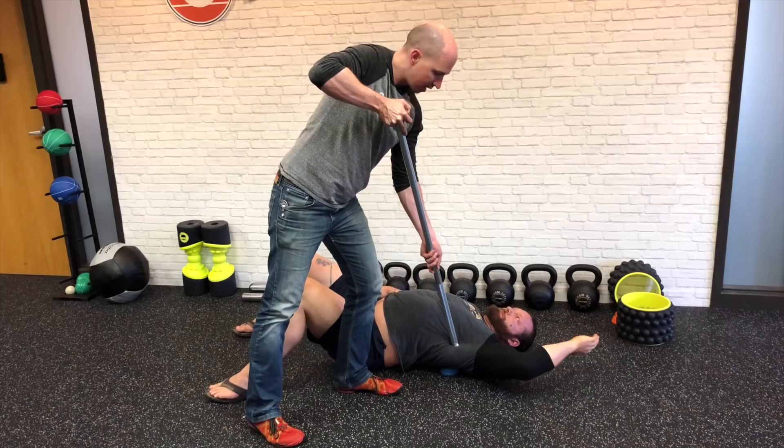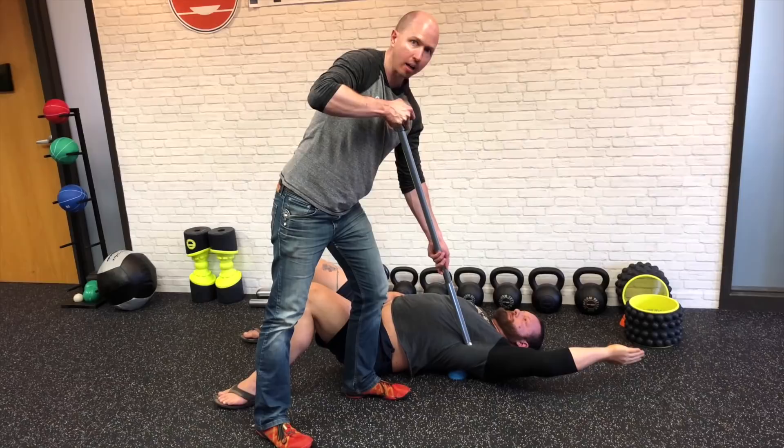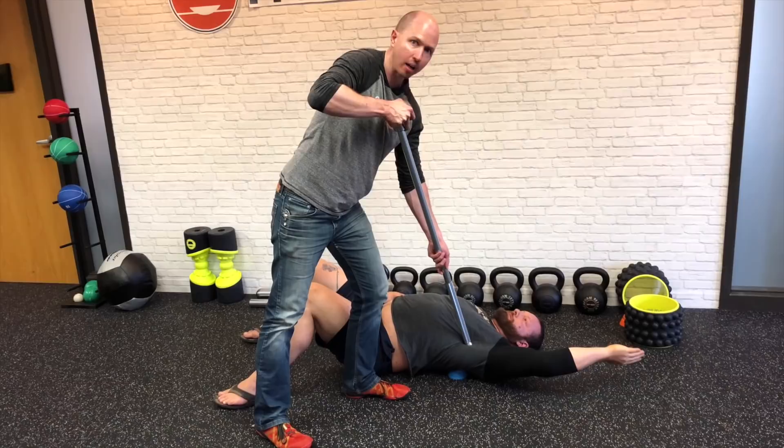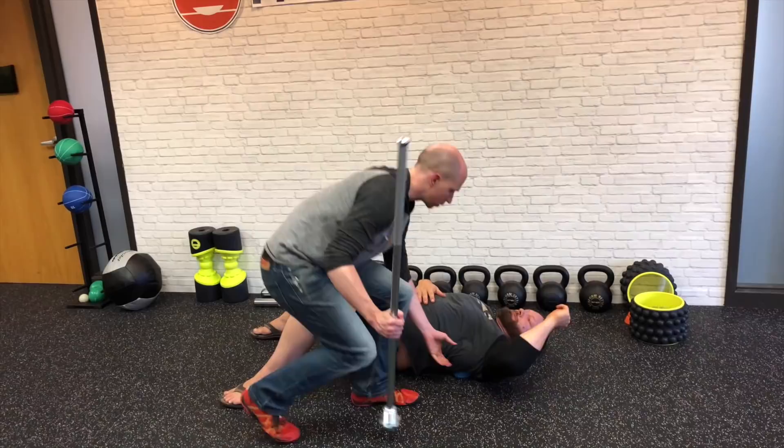We call this the vice technique — it's an incredibly effective way of improving range of motion. You're going to get in here, look for a six out of ten intensity, do a little rotation to grab the fascia, and have him go through about five to seven reps working overhead and breathing into it. Look for feedback and tolerance here, and we find we get enormous gains in overhead range of motion that hold way better than when using either tool alone.